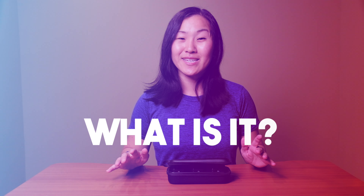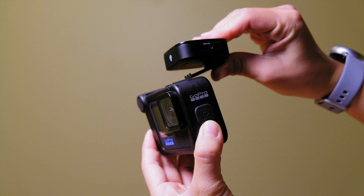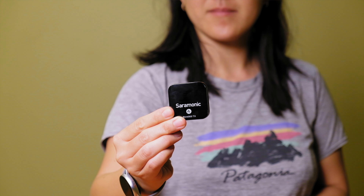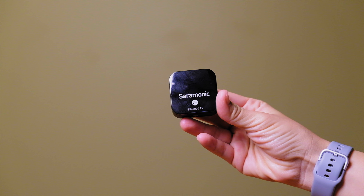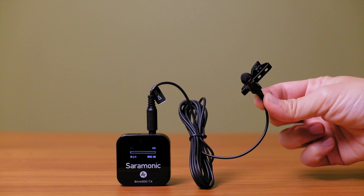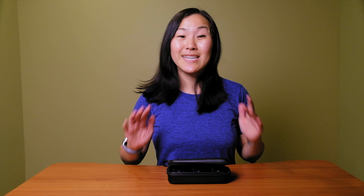Let's start with a quick explanation of what this wireless microphone system is in case you aren't familiar. It's three pieces: a receiver, which attaches to the camera via the 3.5 millimeter microphone jack, and two transmitters, which attach to the subject you want to record audio from. The transmitters have a built-in microphone, or you can plug in a wired lavalier microphone if you'd rather be more discreet with improved audio quality. Because this system is wireless, you don't have to be super close to the receiver or the camera — you can get decently far away and still have your audio recorded.